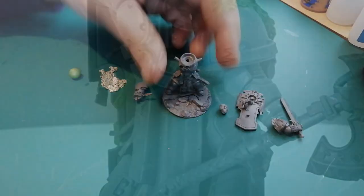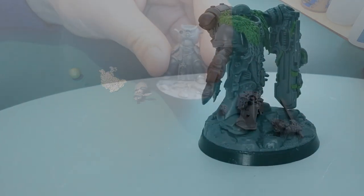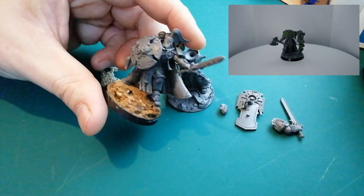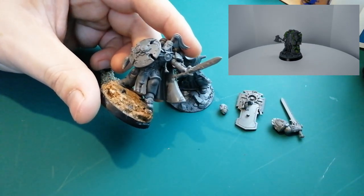Hey guys, Jam here. In today's video I'm going to be kit bashing up the Primaris Captain from the Indominus box set. Now I've been hanging on to this guy for a while, wasn't sure what I wanted to do with him, and I have actually previously kit bashed my own kind of space wolfy guy of this. I probably should have mentioned I'm making this guy a space wolf.